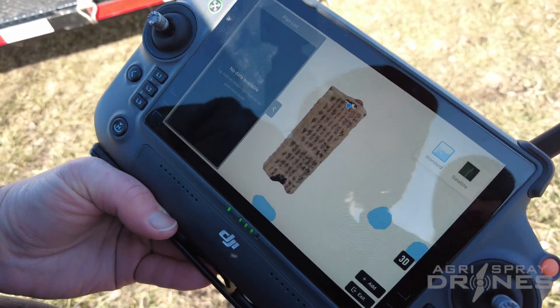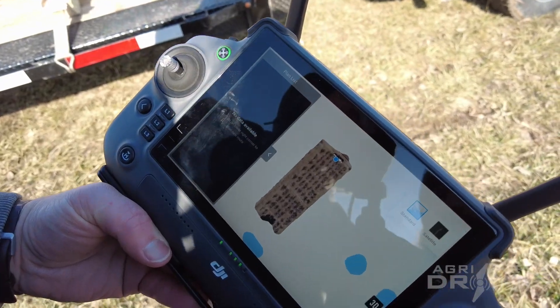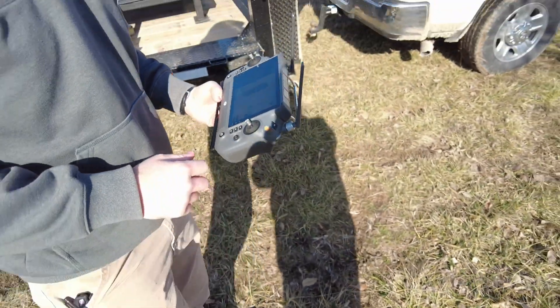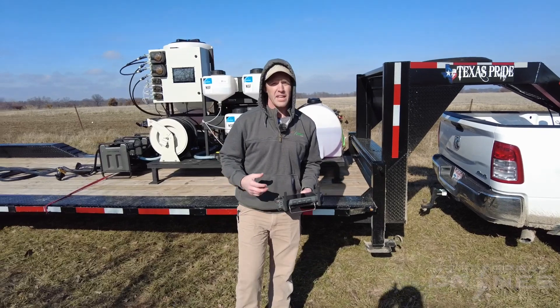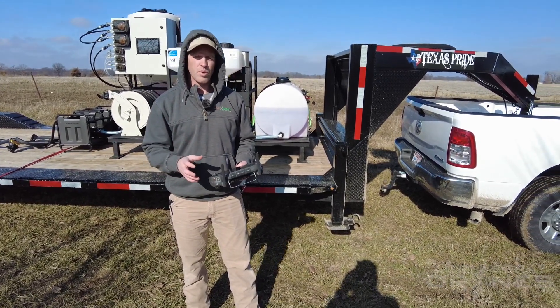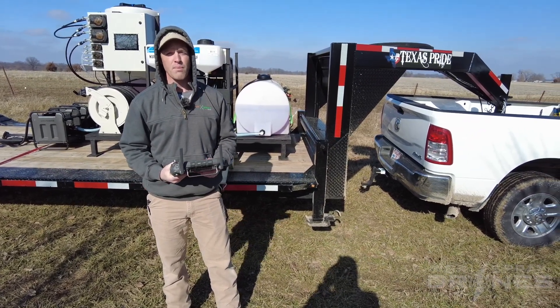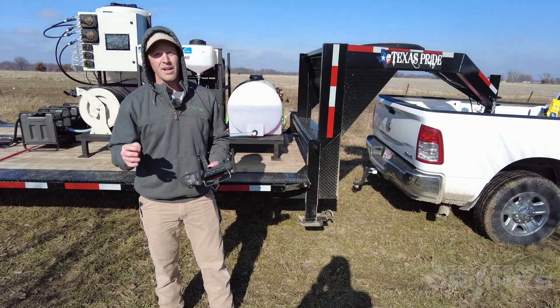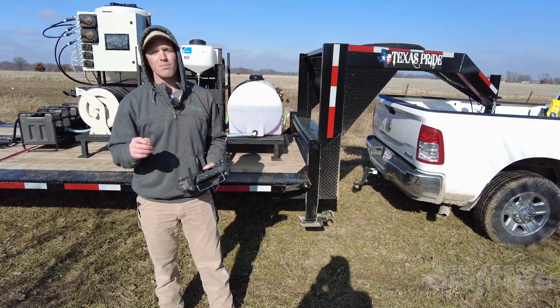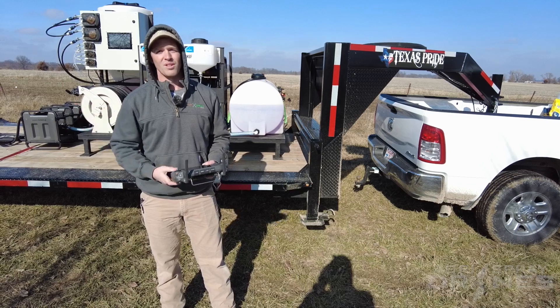That's about the end of this video as far as the tutorial part goes. There's a lot to unpack when it comes to the actual mission planning and route creation. If you want that video, it'll be available on our customer resource folder as part of a series for our mapping and orchard route planning. For you guys here on YouTube, we're going to jump to what that actually looks like in terms of spraying this orchard. Thanks guys, we'll see you later.